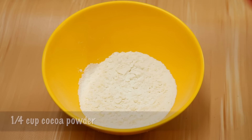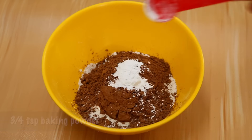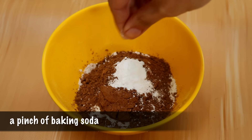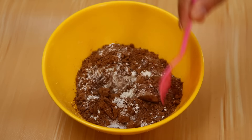To your flour you're going to add in your cocoa powder, baking powder, baking soda, and the salt, and you're going to mix everything up and then set that aside.